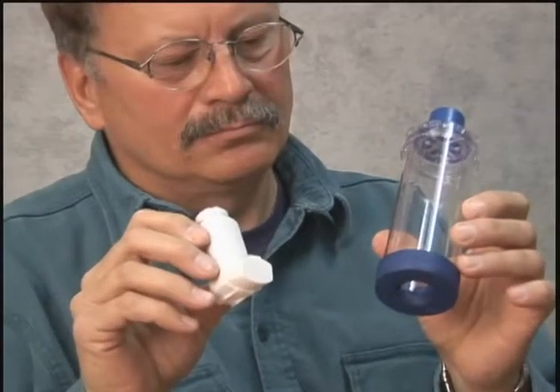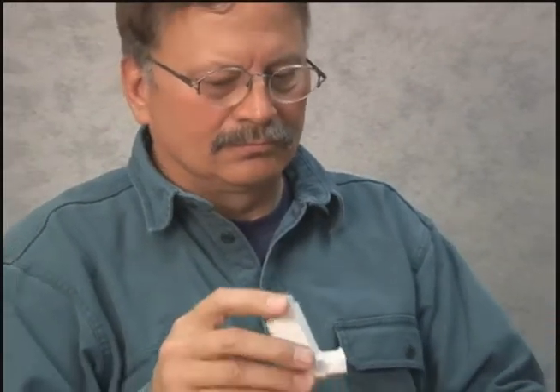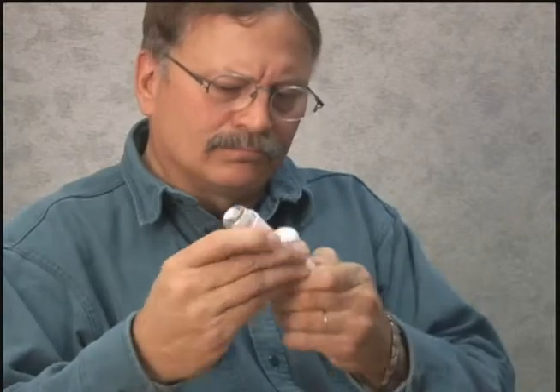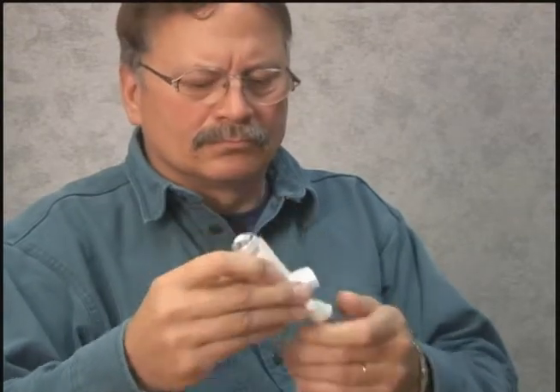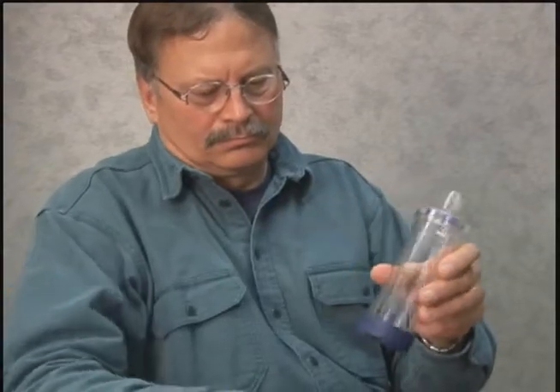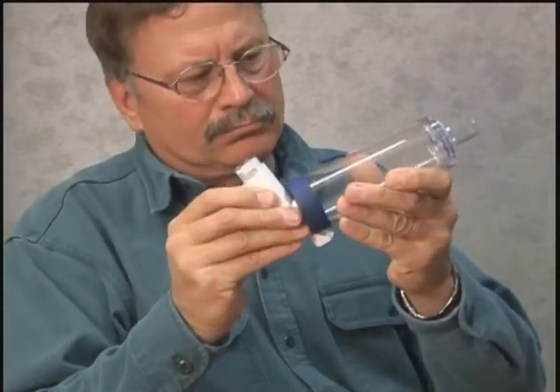Hold the inhaler upright. Begin by shaking the inhaler for at least 10 seconds. Remove the caps from the inhaler and holding chamber. Look inside both ends to make sure there is no damage or object that could be breathed in. Put the inhaler into the end of the holding chamber.